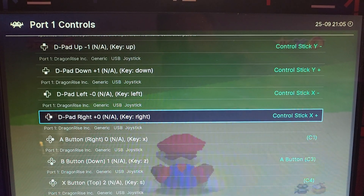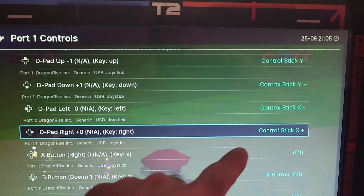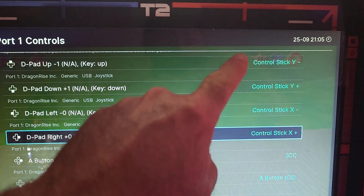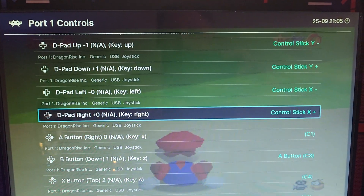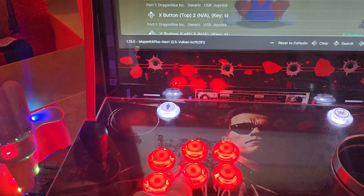So now you'll see that we've got all of these D-Pads set — four settings. You can see here the way that we've got them set. Once you've done all this, we can exit by hitting the B button.